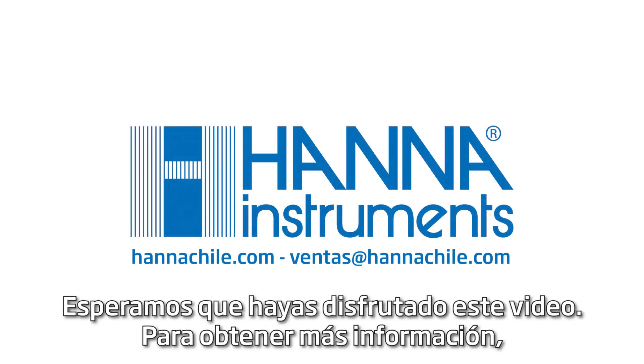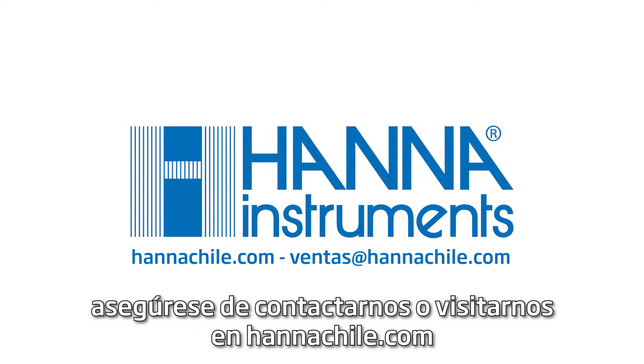We hope you have enjoyed this video. For more information, be sure to contact us or visit hannahintz.com.